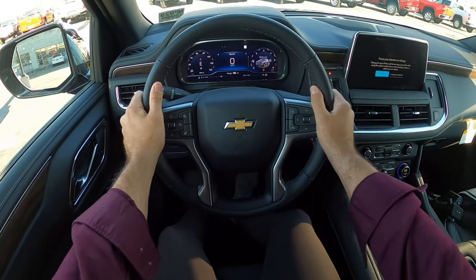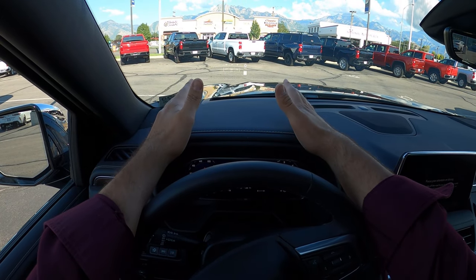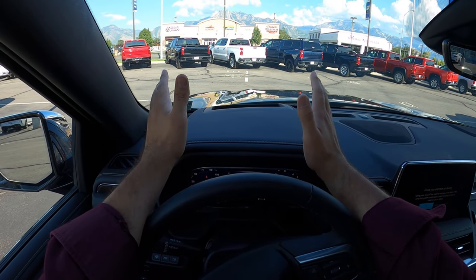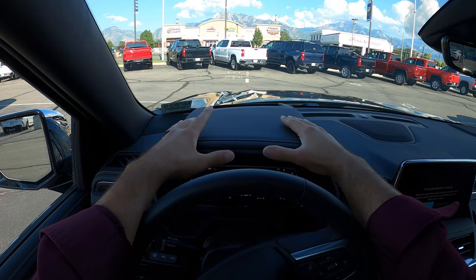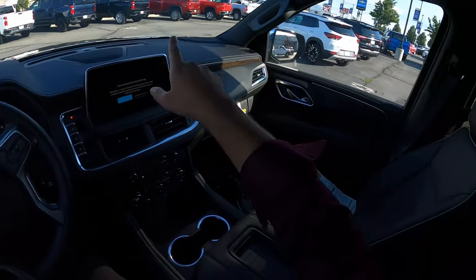Let's talk about visibility before we set off. Here's your visibility over the hood. The heads-up display shows info like speed, the driveline — we're in two-wheel drive right now — and even your pitch and roll. You can see out of both mirrors and throughout the rear.